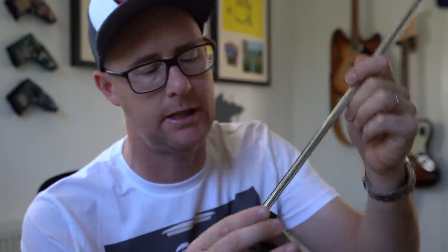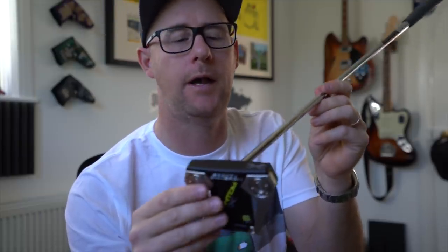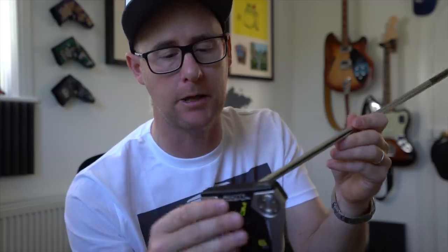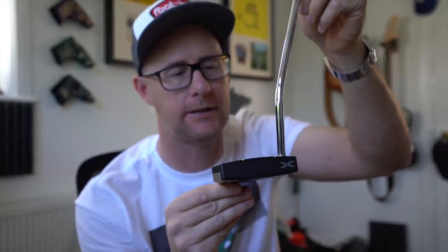The feel — I'll try and articulate what it feels like, but definitely try one if you get the chance, because it does feel like nothing I've ever used before. It's milled from a solid block of 6061 aluminium, which to me doesn't really mean much, but the feel off that face is something I've not really had off a putter before and I do like it. Very low profile, kind of ground hugging, smooth shapes that you get on these Phantom X's.